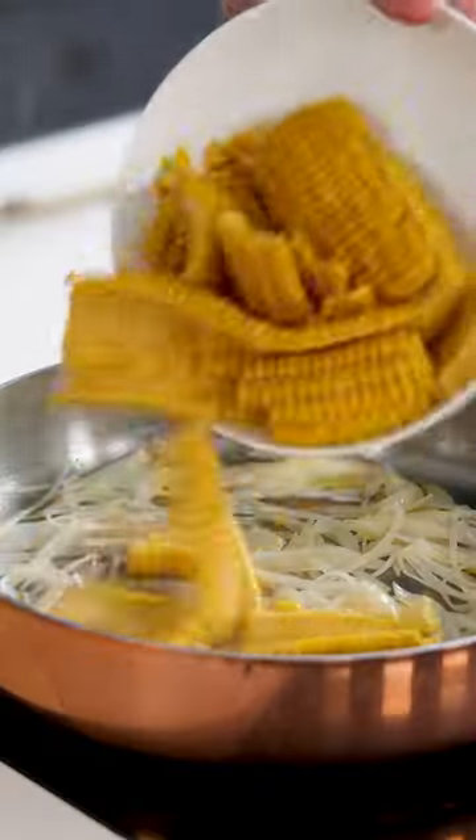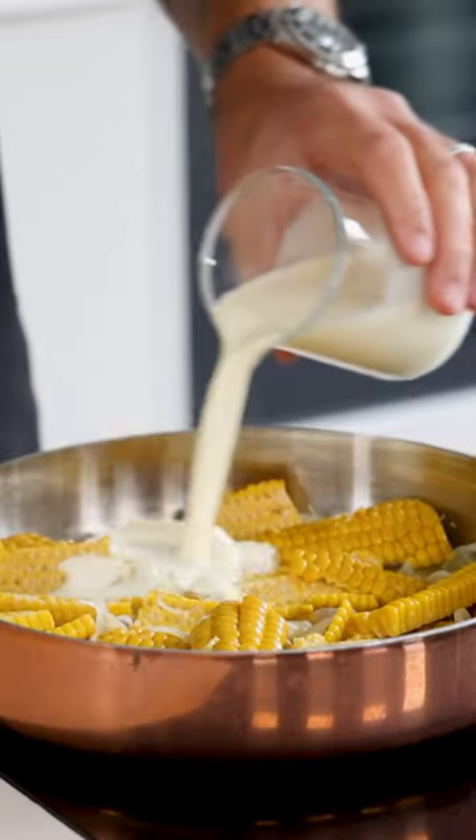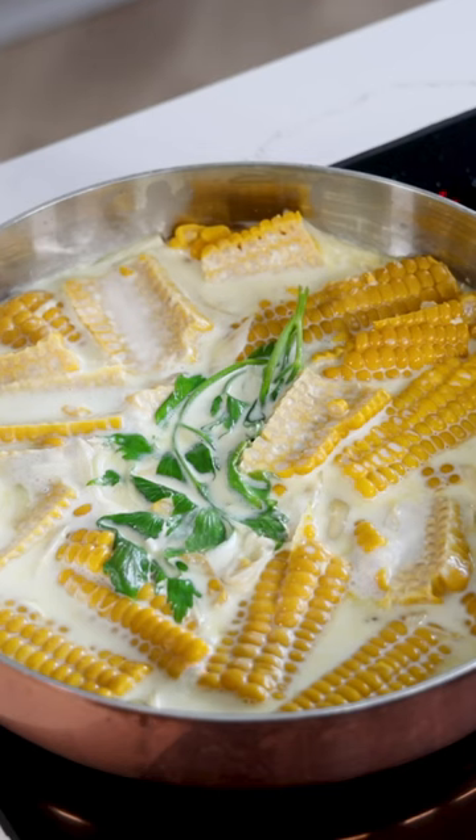Once the shallots have softened, add 300 grams of blanched corn with 100 grams of vegetable broth, 150 grams of cream and two sprigs of lovage. Let the liquid reduce on a medium heat till almost everything has evaporated.